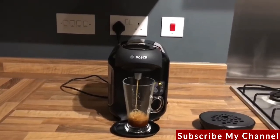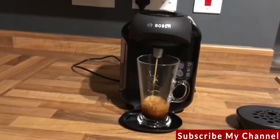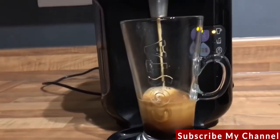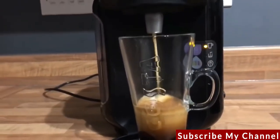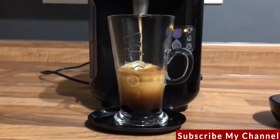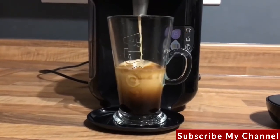Seeing the drinks range online, both me and another colleague in the office ended up buying a TASSIMO machine ourselves for home use. Later in the week I went round to a friend and was chatting with her about the TASSIMO machine I bought and the different drinks they did, and the next day they went out and bought one as well.